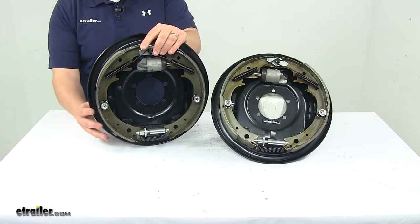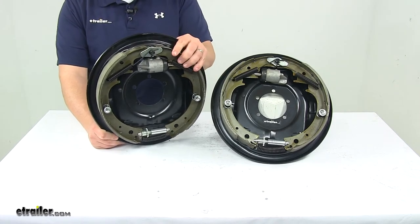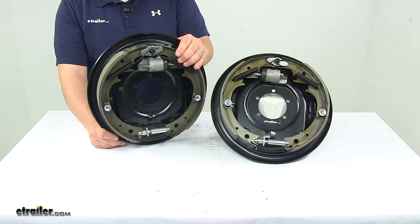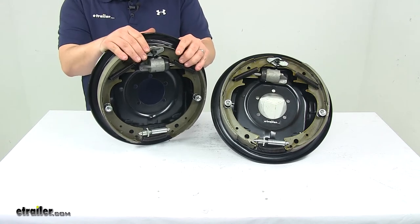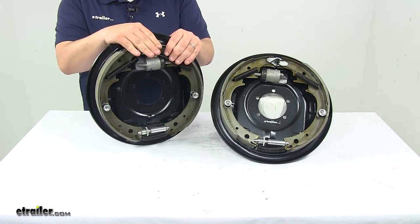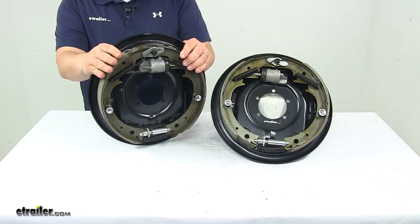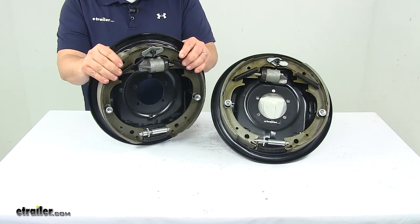Today we're taking a look at the Titan hydraulic brake kit. The hydraulic drum brake assemblies are designed for use with a surge type trailer brake actuator. These are uni-servo brake assemblies, meaning they have one wheel cylinder with a single piston that pushes out against the brake pads to create a wedge effect inside the brake drum.